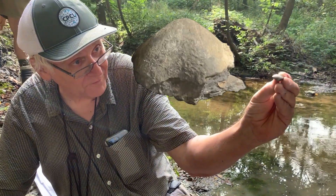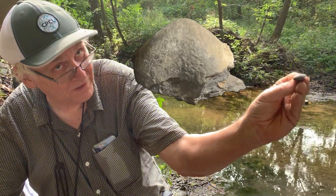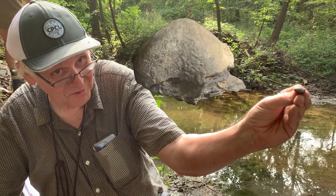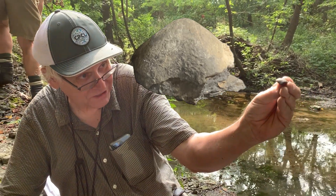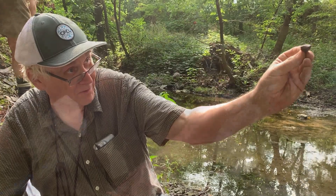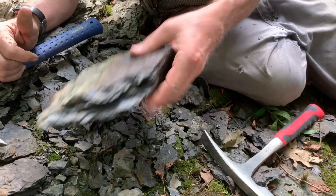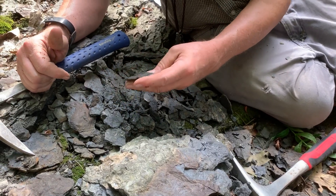Here is a sporiferate valve with no ribs on it — it's absolutely smooth. You know why? Because it's completely corroded off. This is a reworked brachiopod piece and all the ribs have been worn away. So in these kinds of deposits, you can get things from perfectly preserved to just corroded bits.